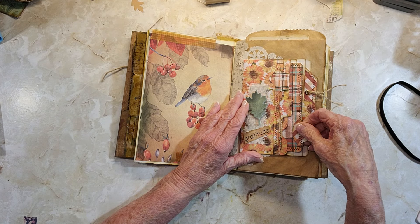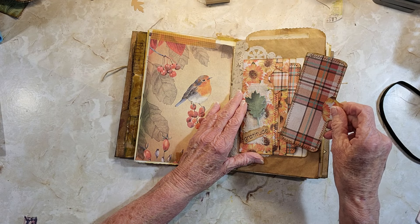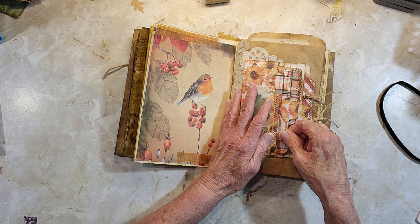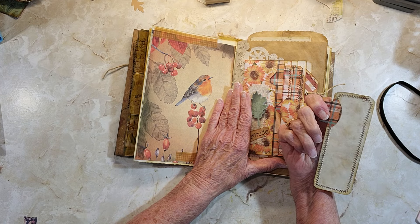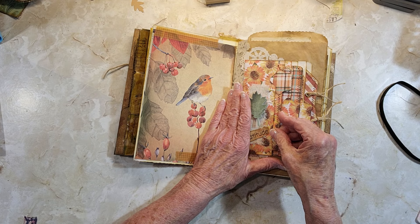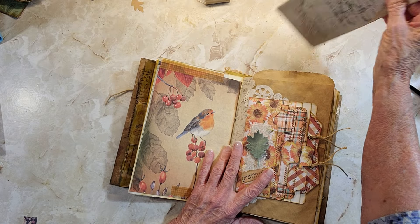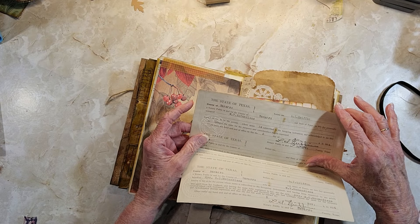There's a little journal card in this little tuck here, and then one that fits in that pocket, and another one here. There are a lot of little journaling spots, and then there's a tiny one too — I think it turned out really cute. Then I have a paper bag here, and inside I put a vintage lease agreement with the state of Texas.